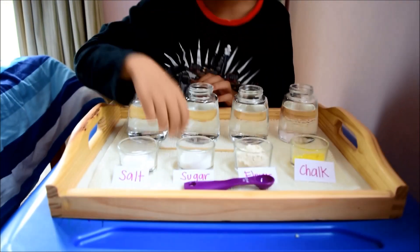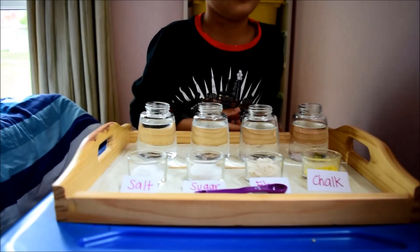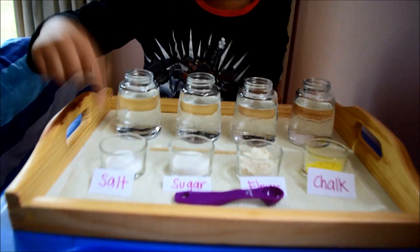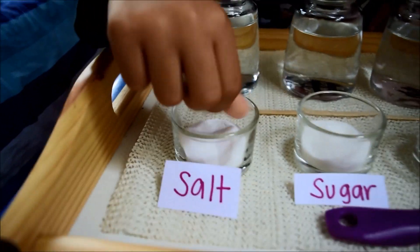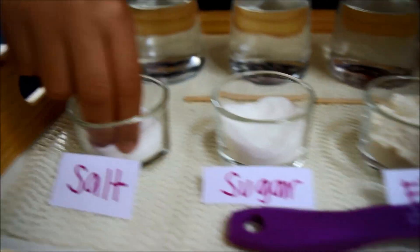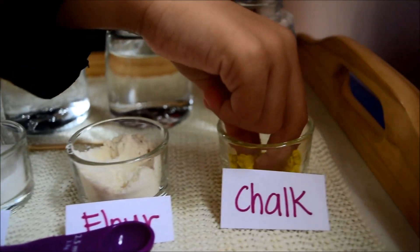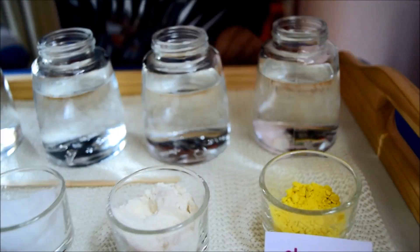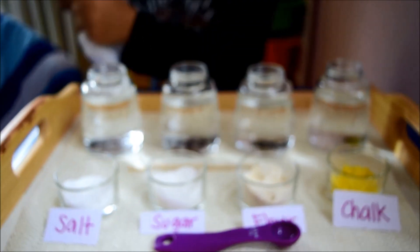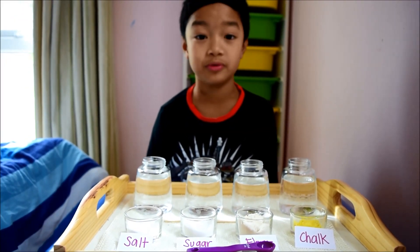Stir. Observe and feel each substance carefully. Now add a teaspoon of each substance in the water.